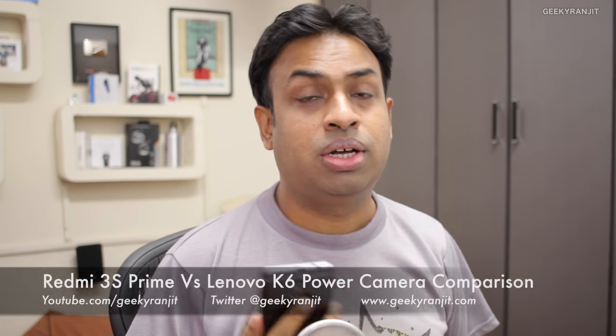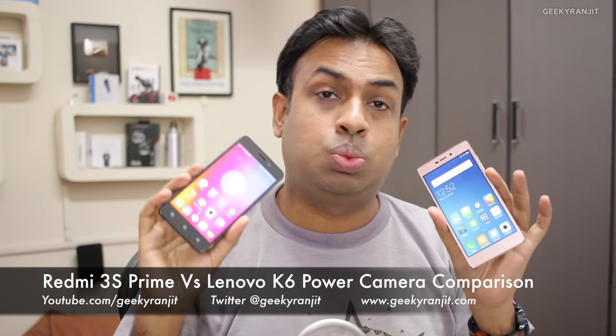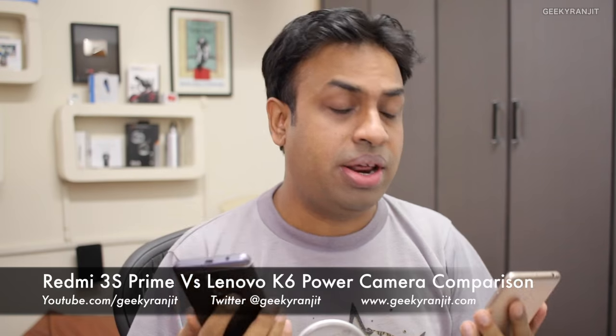Hi, this is Ranjit and in this video we'll be comparing the Xiaomi Redmi 3S with the Lenovo K6 Power, specifically the camera performance. The Redmi 3S Prime had a very good camera when I reviewed it, but now we have the Lenovo K6 Power. Both have a 13 megapixel rear-facing camera, but the K6 Power has an 8 megapixel front-facing camera using Sony sensors, while the Redmi 3S Prime has a 5 megapixel front shooter.